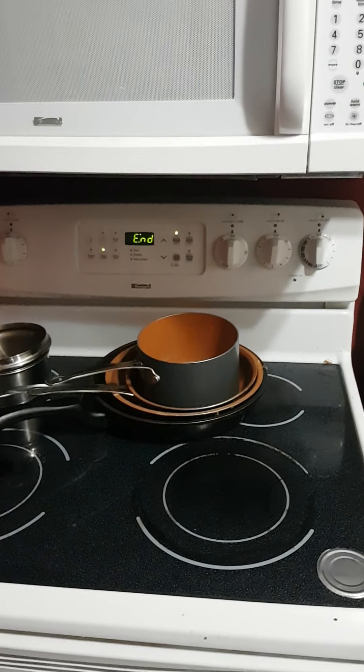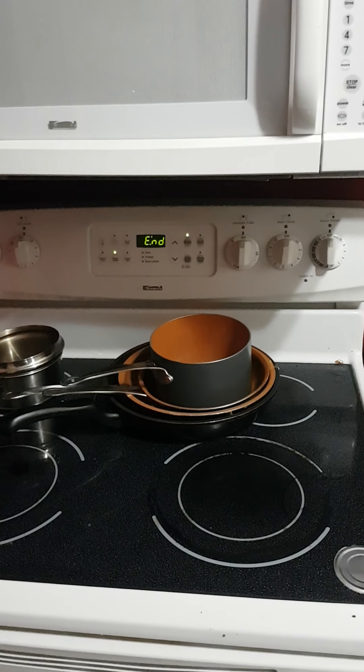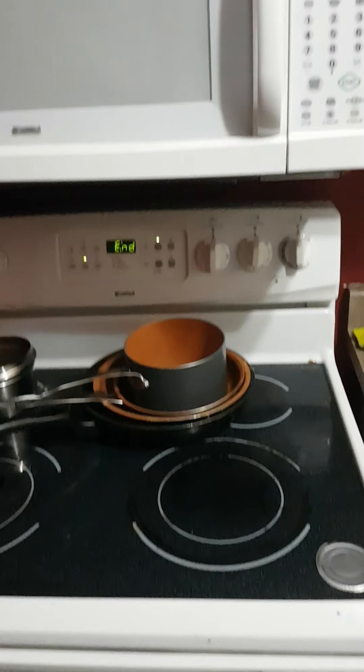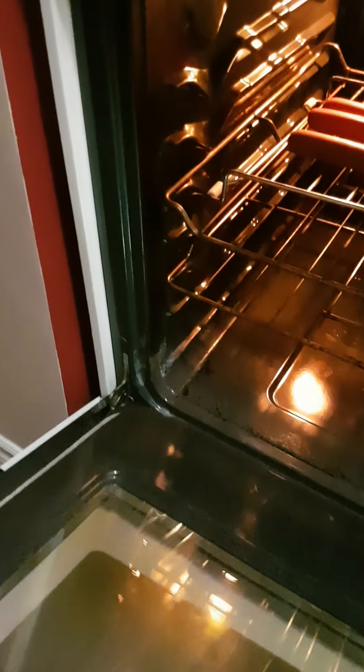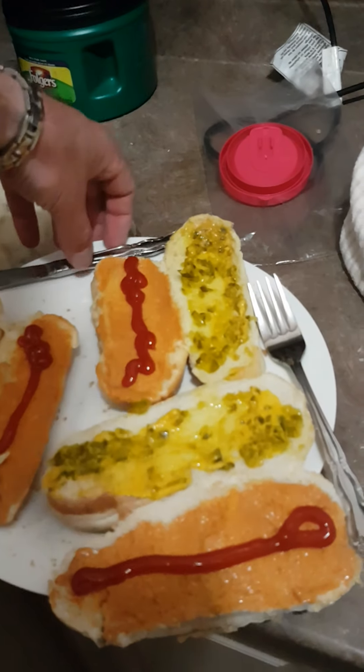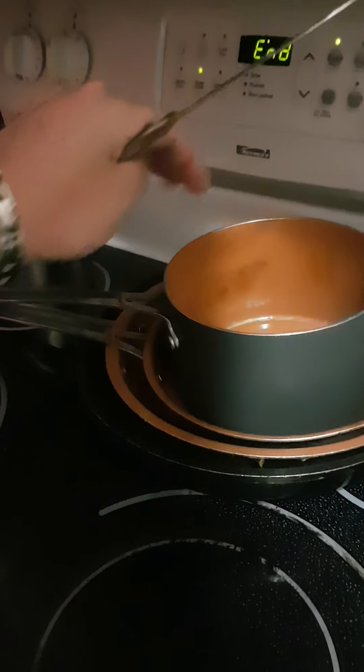Let's see if the extra heat helped any. Not much change in there from what it looks like. Buns are ready to go. Very slow — they might blister before they actually start cooking. Turn the heat up a little bit more.